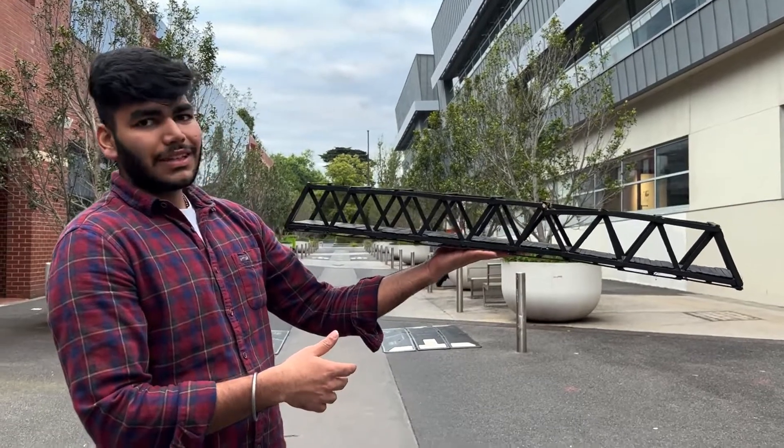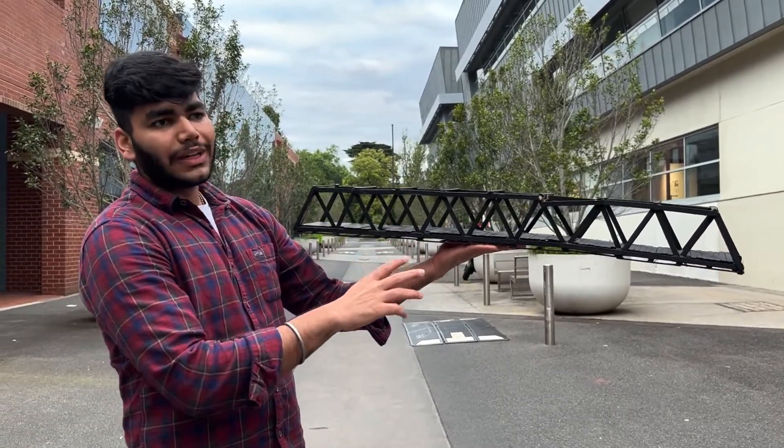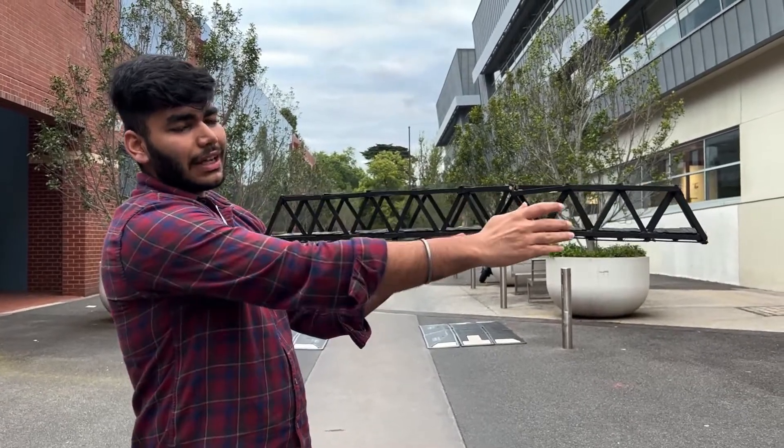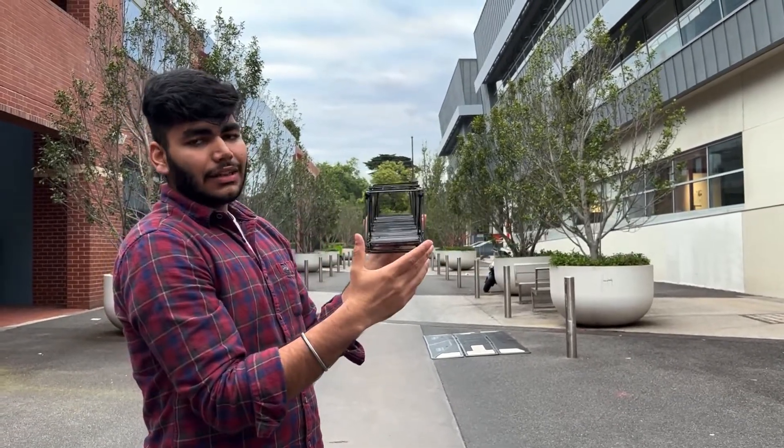It is a Warren truss bridge. It has nine equilateral triangles which are connected to the beams at the bottom. The bridge has a clear span of 910 millimeters in length and 100 millimeters in width.